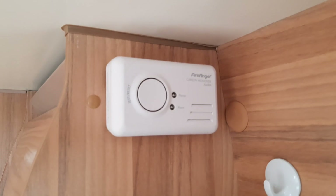You also have a smoke alarm and a carbon monoxide detector.